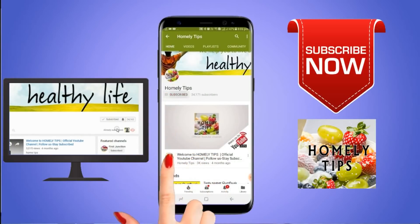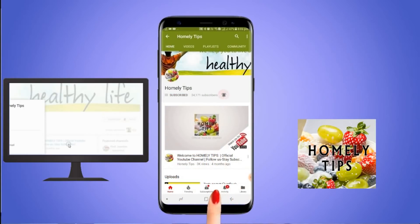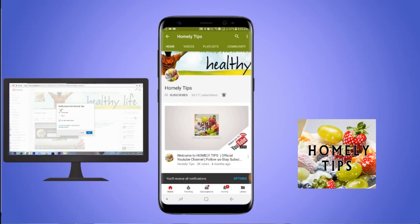If you want to subscribe, hit the bell button and click the bell button and subscribe to our channel.